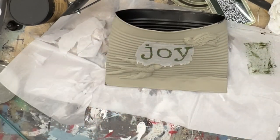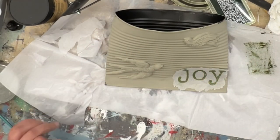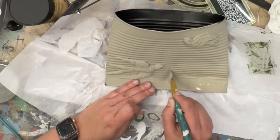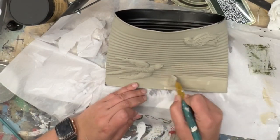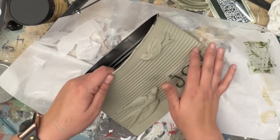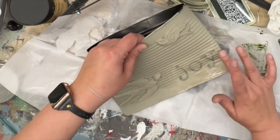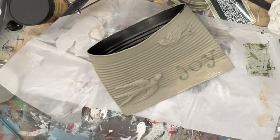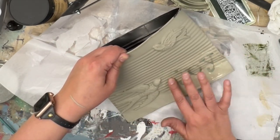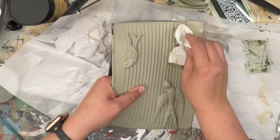I decided I liked it best down in the bottom right-hand corner, so that's where I'm going to apply my little piece of tissue paper. I'm using the same brush that still had a little bit of paint in it, and I'm using the Fusion Mineral Paint Top Coat as my decoupage medium. I really love DIY's liquid patina, but I didn't have any open. I had this open and I need to use it up. You can see I've got a little bit of paint on top, and I'm just blotting it off with my paper towel.